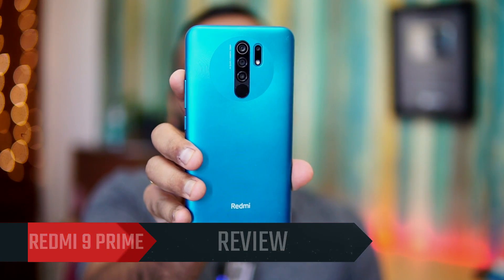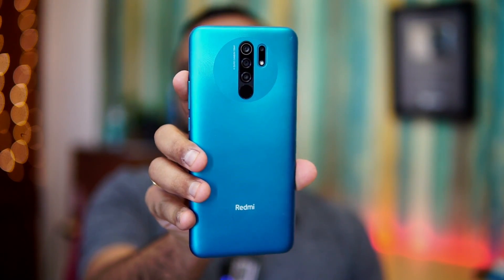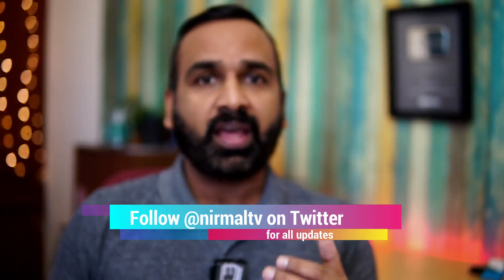Hello friends, welcome to Technique. In this video we're going to do the detailed review of the latest budget smartphone from Xiaomi in India — the Xiaomi Redmi 9 Prime. Xiaomi has been launching a couple of devices in the 9 series: initially we had the Redmi Note 9 Pro and the Pro Max, then came the Redmi Note 9, and the latest entrant is the Redmi 9 Prime.